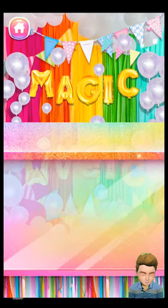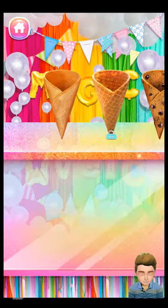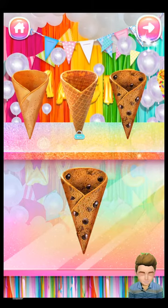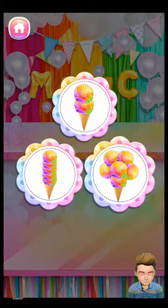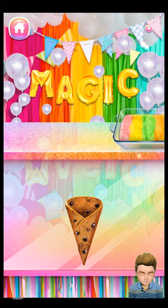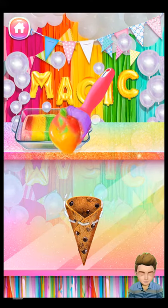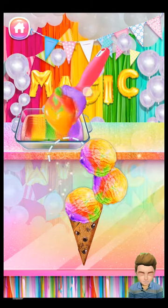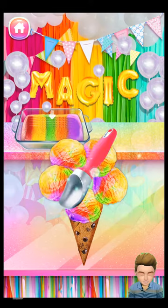The ice cream cones are so cute! Choose your favorite ice cream shape! Finally, spoon the Skittles rainbow ice cream. Great, beautiful, fabulous, good job, delicious!